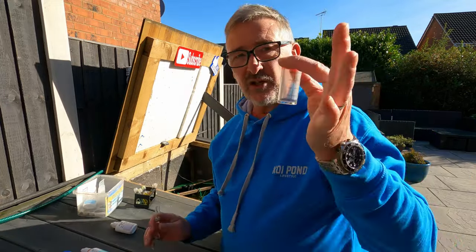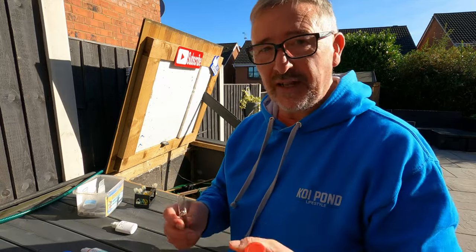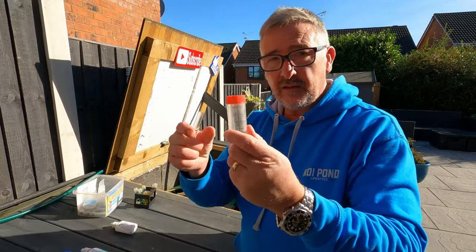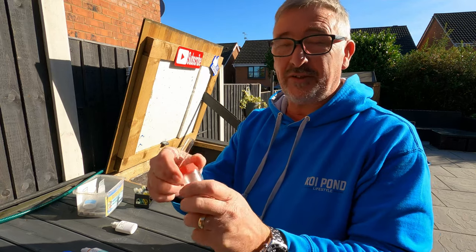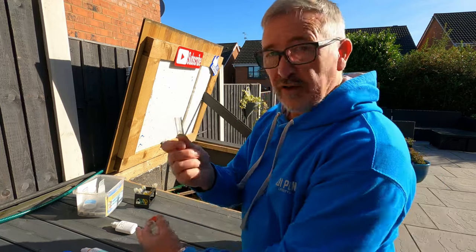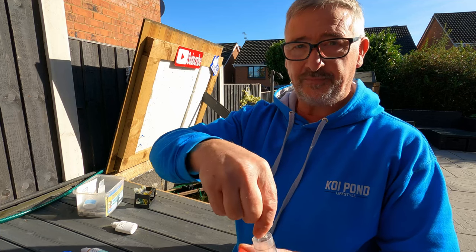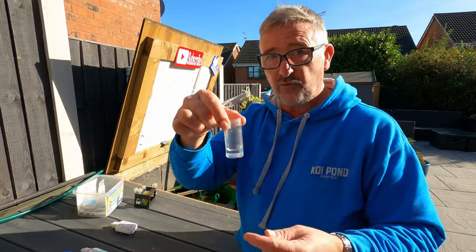Now I always do my KH in a separate bottle from the one they give me with the KH kit, and the reason I do that is I found that the five millilitres marked on it isn't right - it's actually wrong. So I always measure it in something else with a syringe which says five millilitres, and this says five, and then I put it into the jar. Check it out yourself if you've got one of these because mine was wrong.